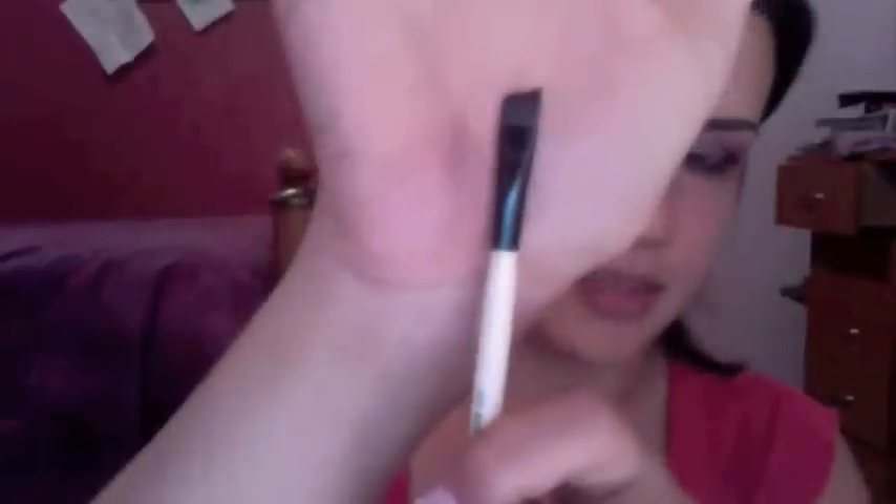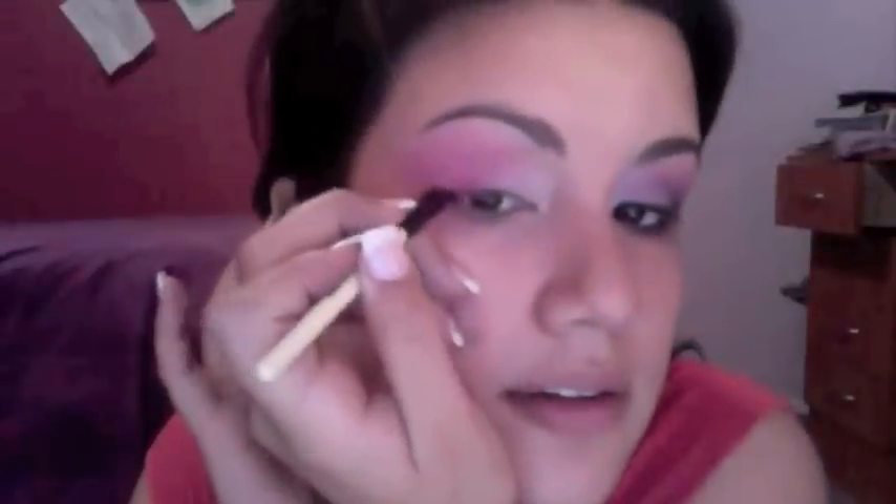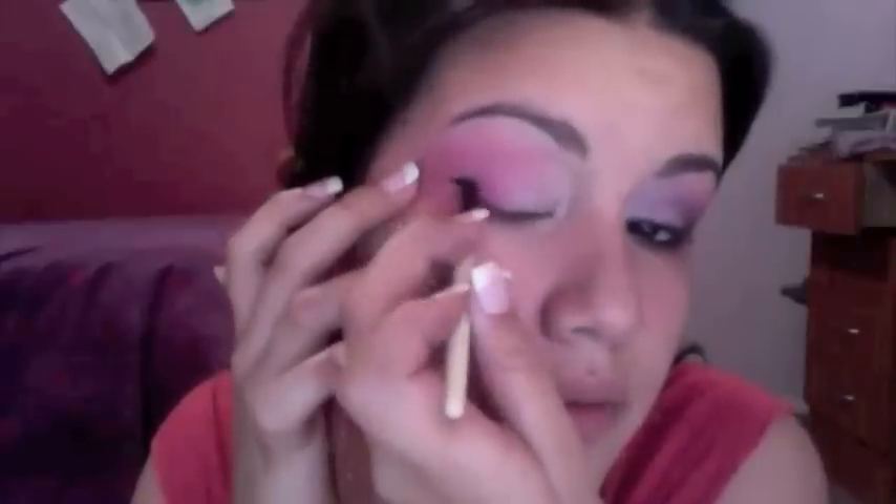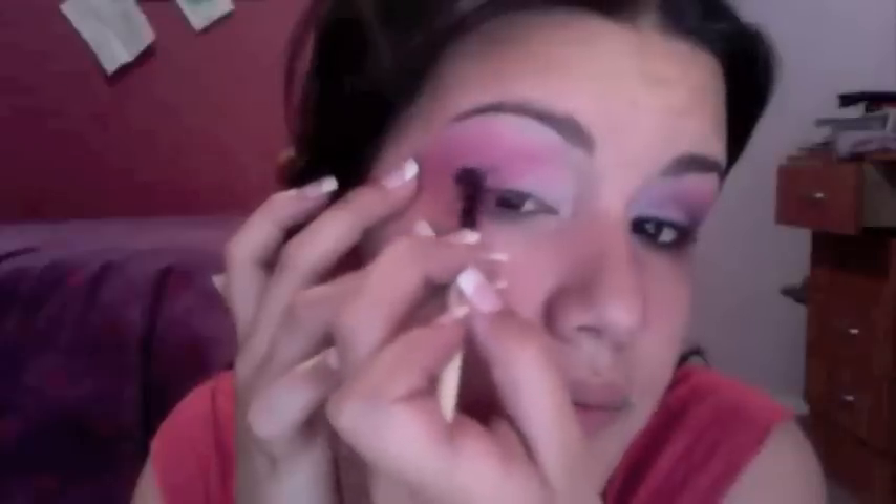Now that you have this really bright pop of pink on your eye, take a sort of angled brush — I'm using a miniature Bobbi Brown eyebrow brush but using it for shadow — and take any black eyeshadow of your choice. Work it into the outer corner and really pack it in. This is going to create the flamingo beak effect.